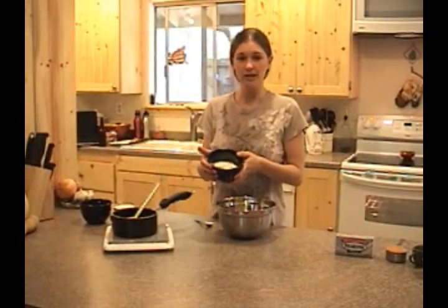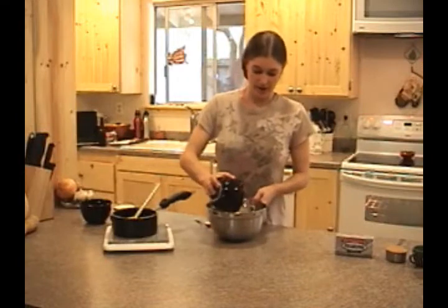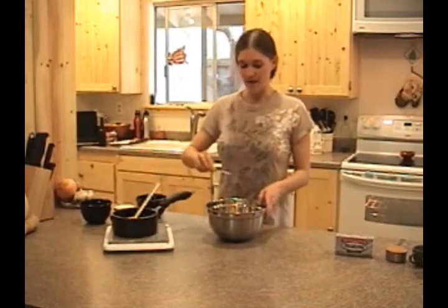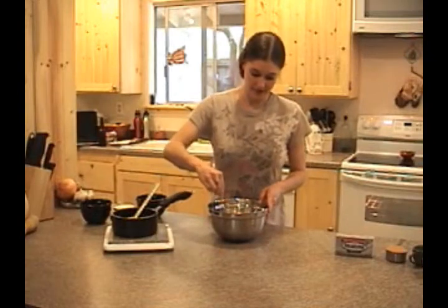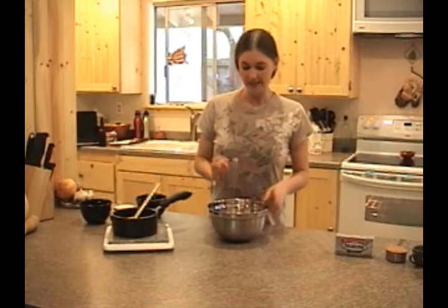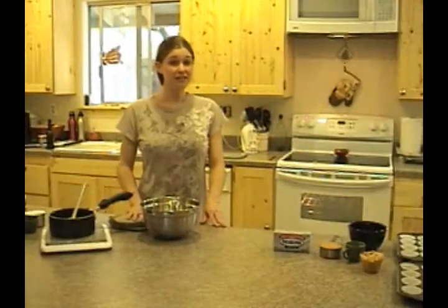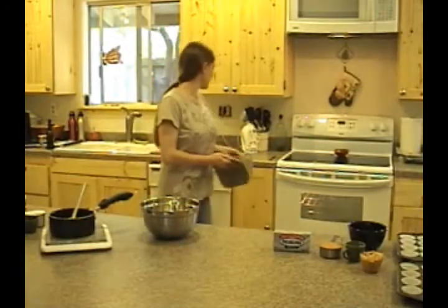Here I'm going to go ahead and prepare our dry ingredients that we'll be mixing with our wet ingredients. I've got two-thirds cup of all-purpose flour — I'll go ahead and add this to our mixing bowl — along with one teaspoon of baking soda. That will give a nice little puff to our brownies. I can definitely smell our bananas; those are ready to come out of the oven.